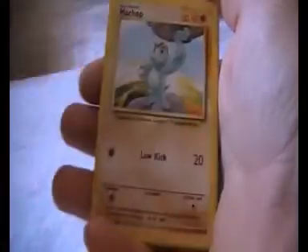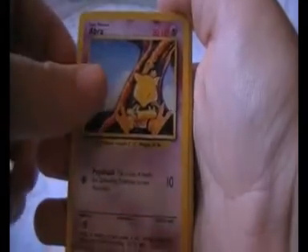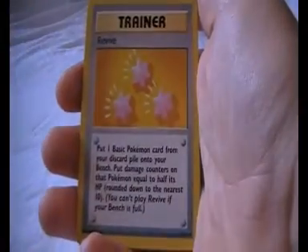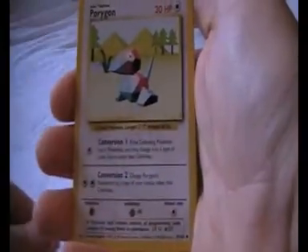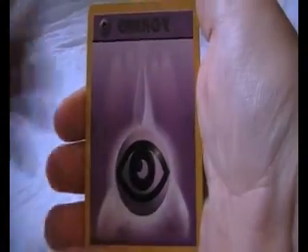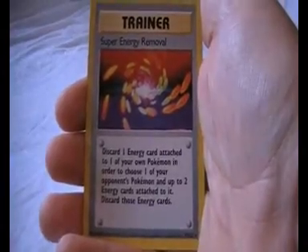So we've got a Pidgey, a Machop, an Abra, an Energy Removal, a Poliwag, a Revive, a Porygon — very nice looking card, looks a lot different from when it features in the new Plasma sets. We've got a Seal, Psychic energy, Grass energy, and a Super Energy Removal.